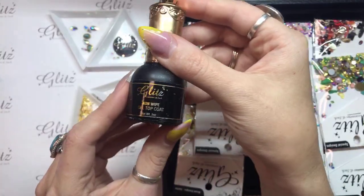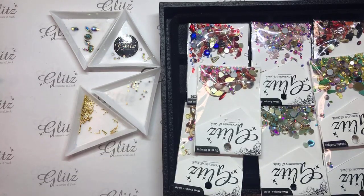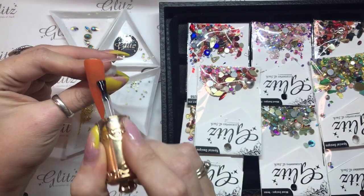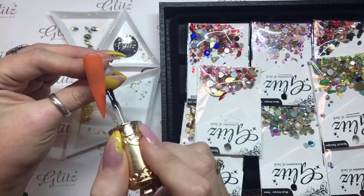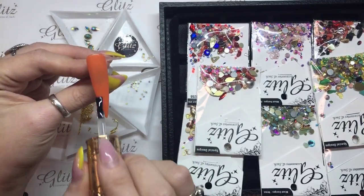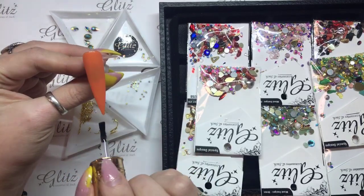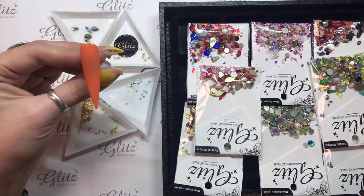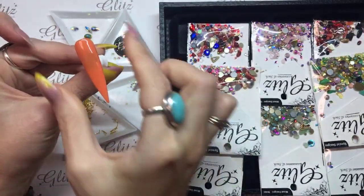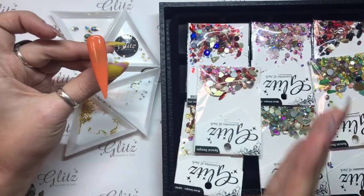So as you guys can see, this is my non-wipe gel top coat — our Glitz non-wipe gel top coat. What you're going to do is apply that directly to the surface of the nail that you just prepared with your condensed glue gel, and you're just going to float this down the surface by gently tapping and dragging. You don't want to put too much pressure — just lightly tap and drag it down. After you do that, lightly run your fingers down the side of the nail two or three times to make sure any built-up excess slides down the sides so it's not too bulky.